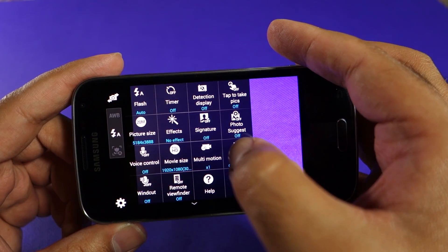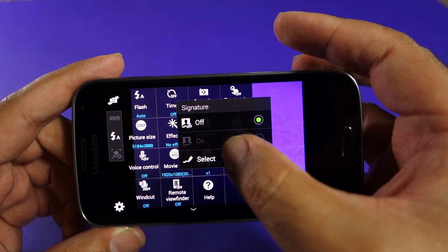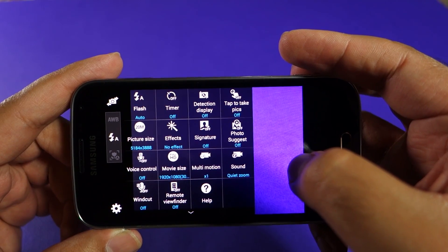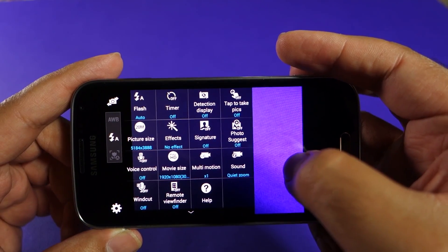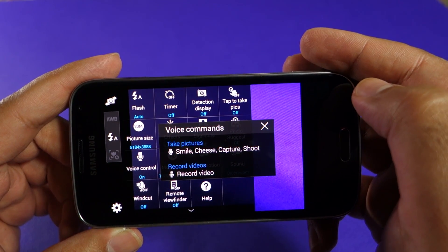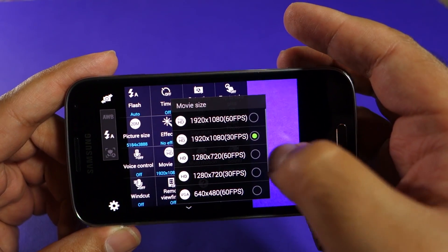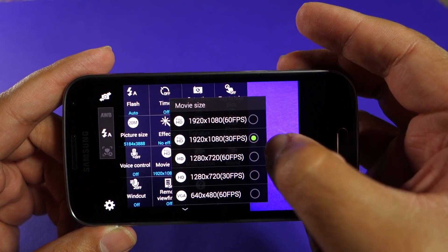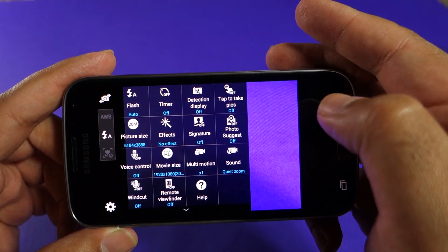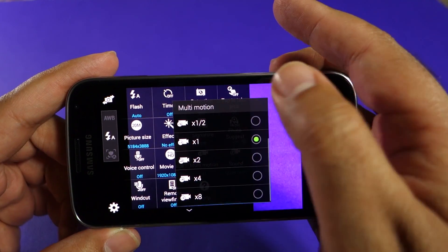You also have picture effects where you can apply certain filters. You have signature on and off, and you have Photo Suggest — Samsung's way of connecting you with an online library of photos taken by different photographers. If the camera recognizes a certain shot based on location, it will give you an option to look at those photos. You also have video size selection and frames per second, as well as a slow motion option.